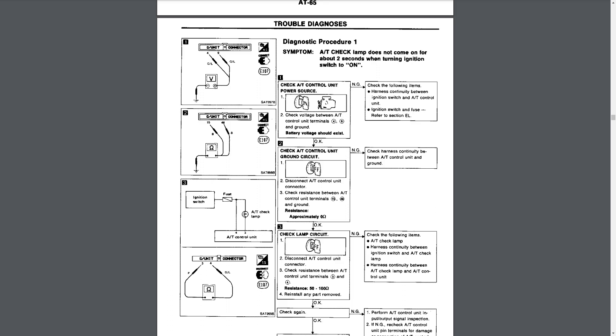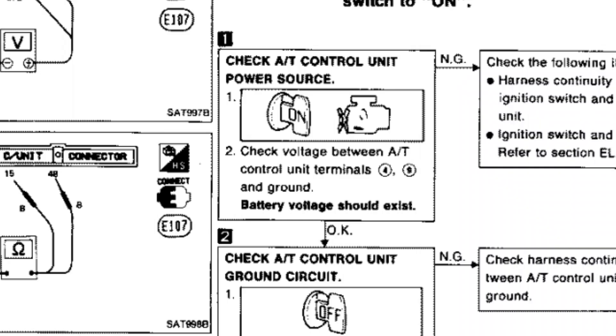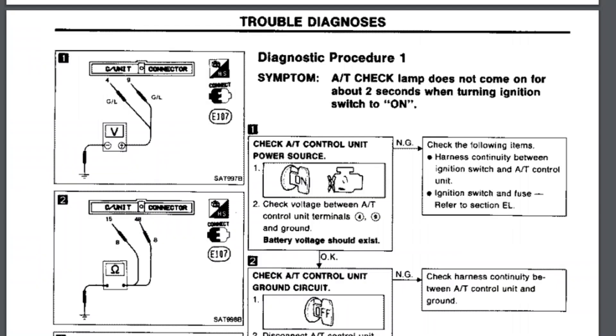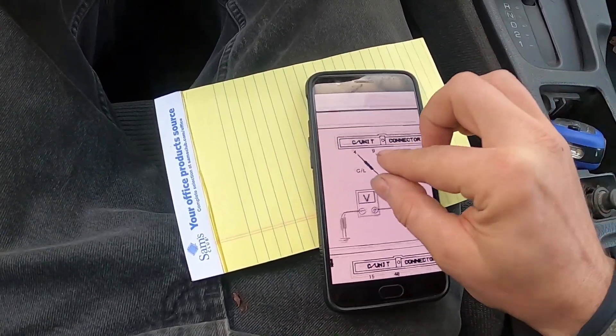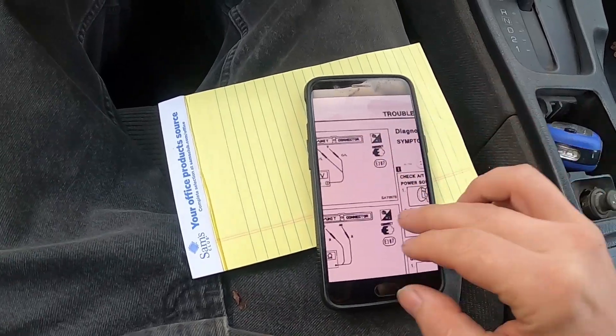So no — go to diagnostic procedure one, that's going to be AT66 procedure one. AT check lamp does not come on for about two seconds when turning ignition on. Correct: check the volts between AT control unit terminals 4 and 9.